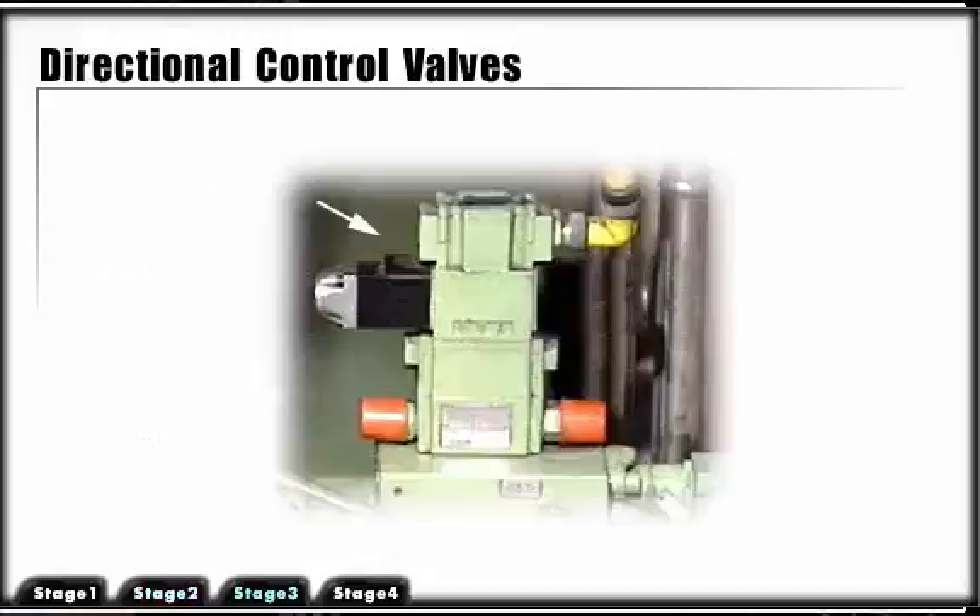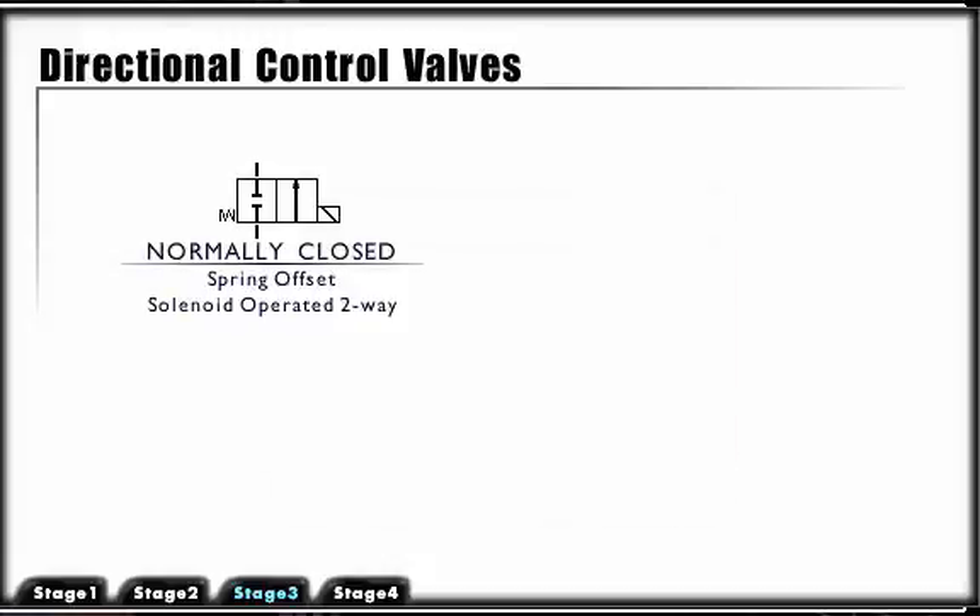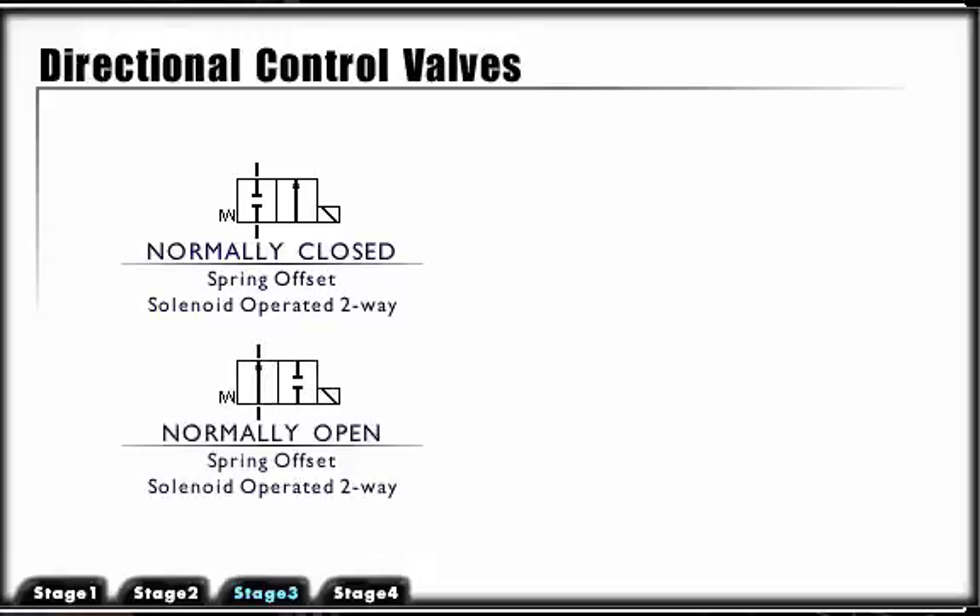Directional control valves may also be designated as normally open or normally closed. These designations would accompany two-position valves such as the following: spring offset, solenoid operated, two-way valve, normally closed; and spring offset, solenoid operated, two-way valve, normally open.